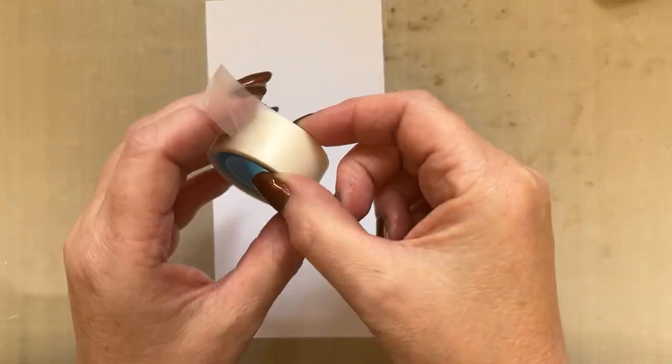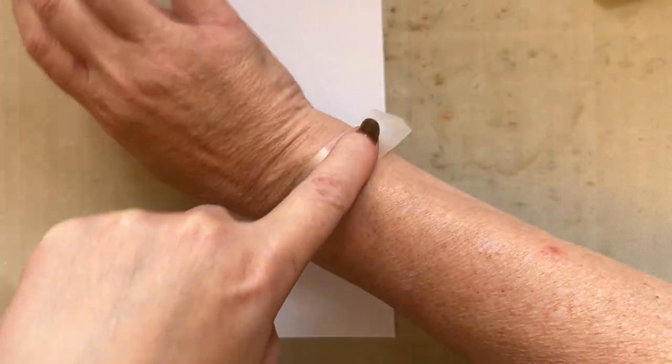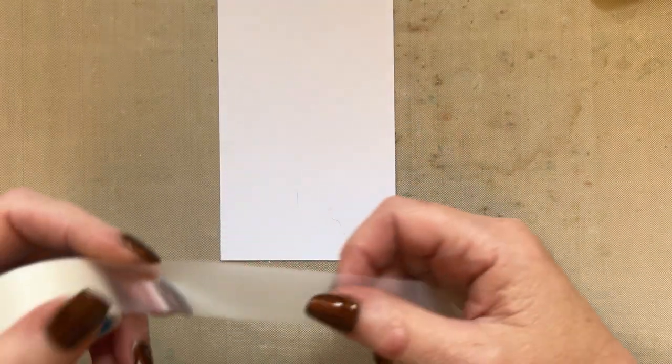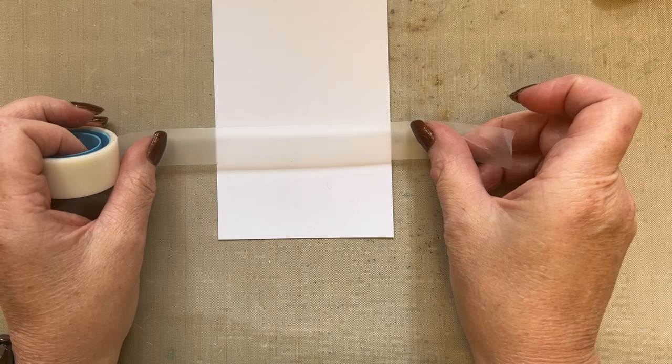I'm going to use some low-tack tape and I'm just going to apply that to my skin just to make sure - you can just apply it to clothes if you wish - just to make sure it's definitely low tack. Just a few hairs there, just to add to the project!